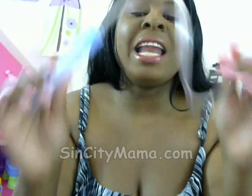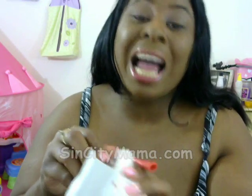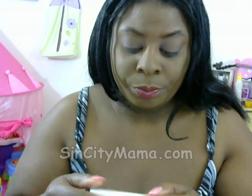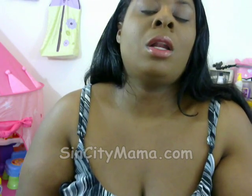I never knew so much snot could come out of one tiny, tiny human. It's super easy to use — it literally takes like two seconds. Unless you have a really squirming kid — my daughter used to squirm a lot when I would use it, but then she realized it was getting all the snot out and she would just lay there until I was done. She breathed so much better.